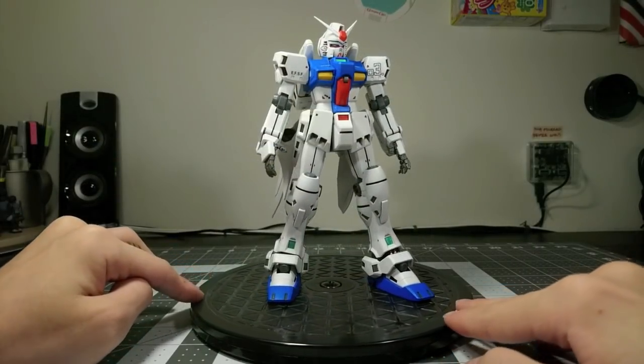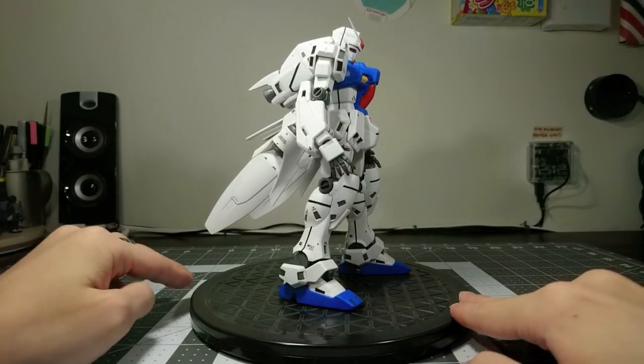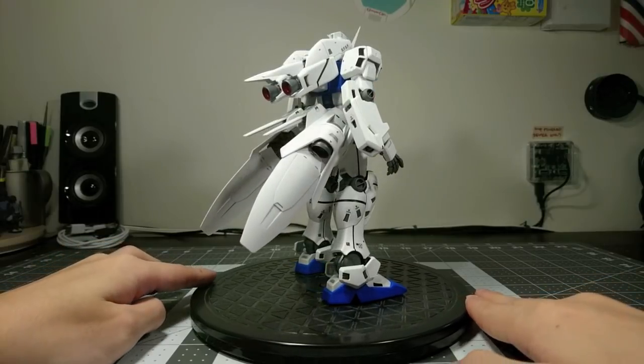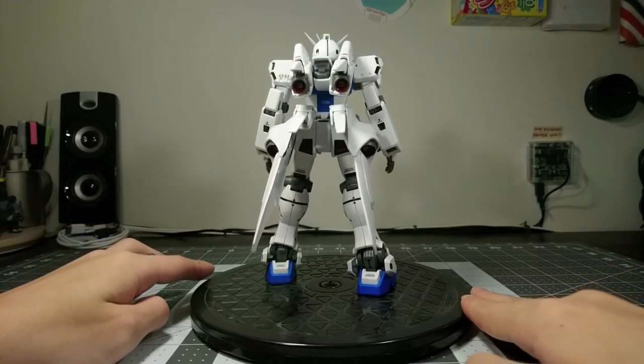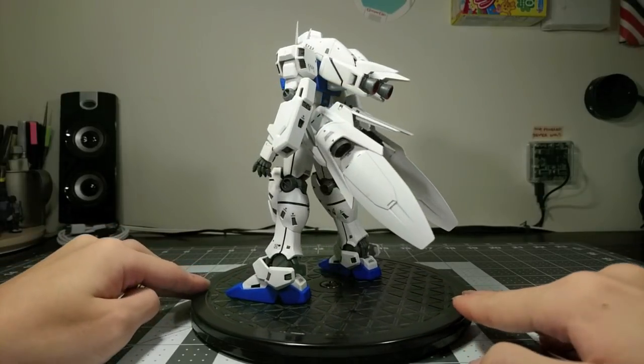This kit was released in 2001 for 3500 yen, and it's hard to say if that's a good price, because although you do get a lot of plastic, none of it is used very intelligently, even compared to other kits that came out around the same time.